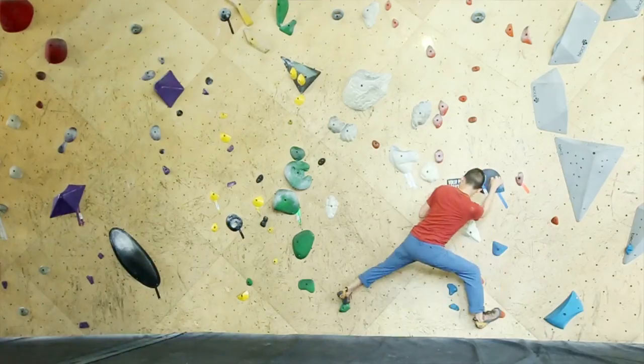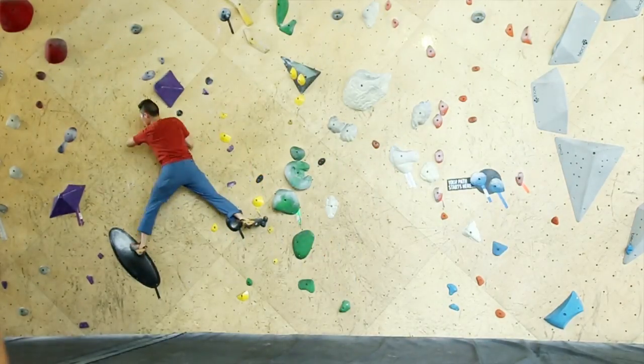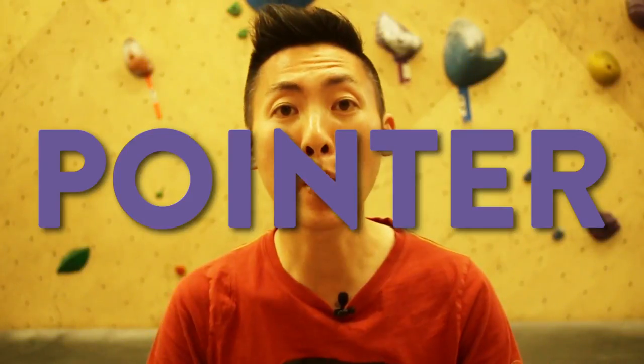Traverse. Most gyms have some traverse problems or a wall where you can easily traverse side to side. If the walls are shorter, work on going all the way to the end and then back as well. Alright, lastly, we got five really fun games.